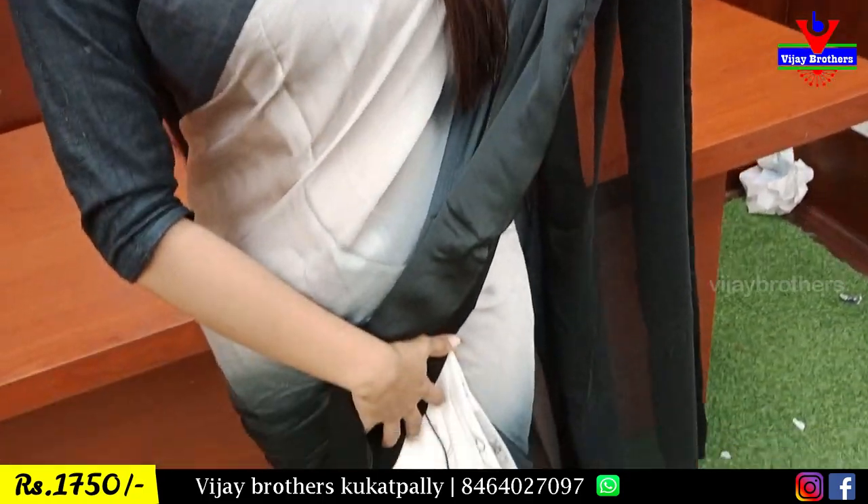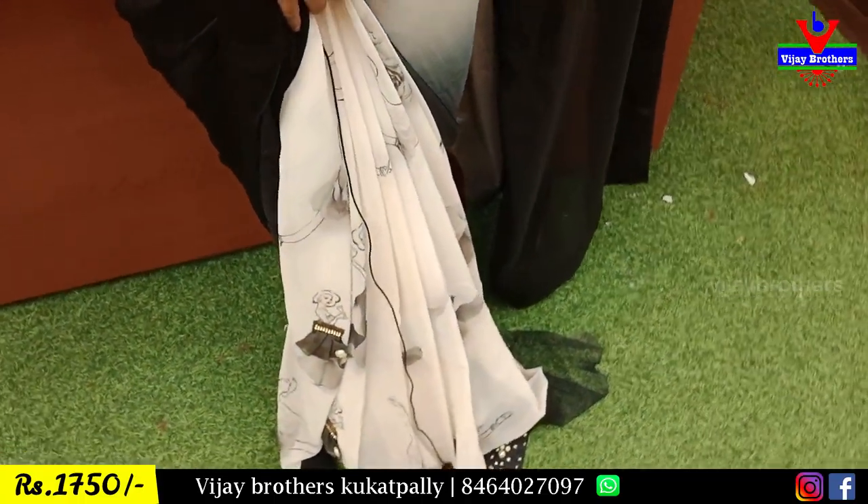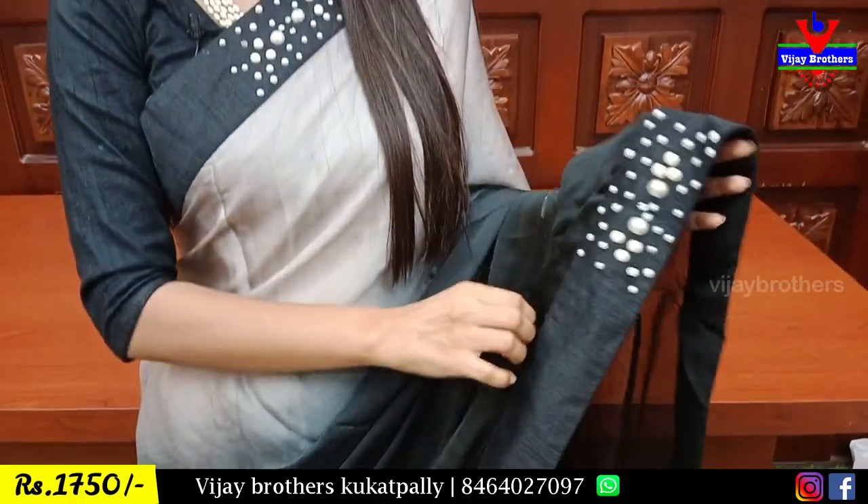We have fabric-wise options. We have the fabric of crepe georgette. We have a beautiful crepe georgette.